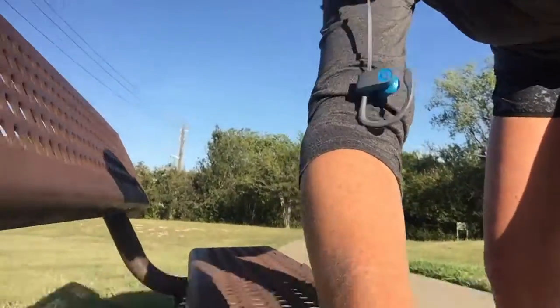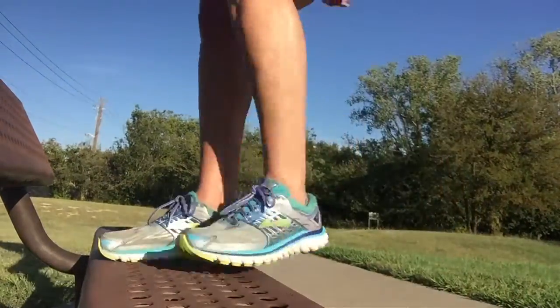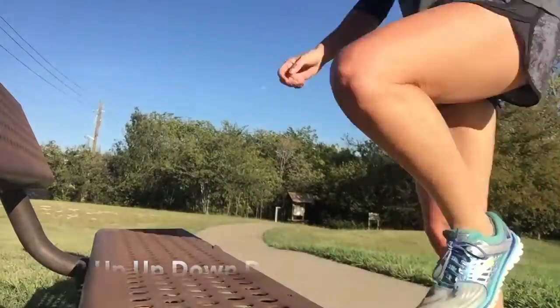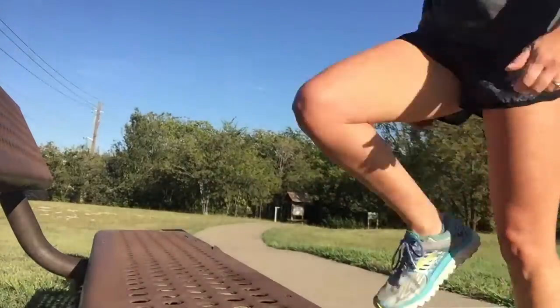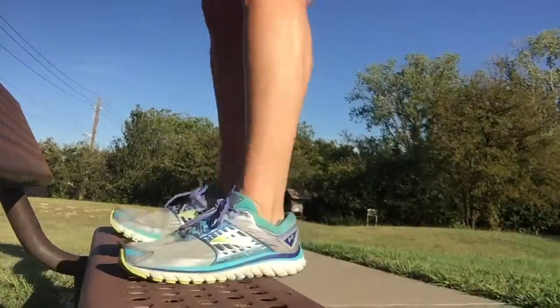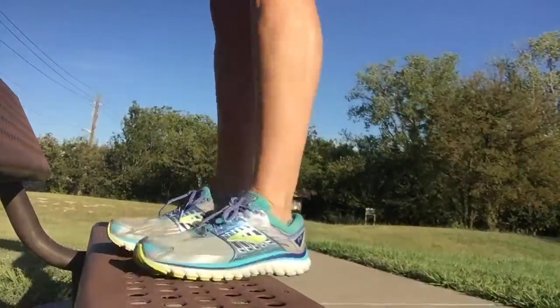I'm at park bench number two, and this one I'm going to do up, up, down, down — it looks like this. All we do is go up, up, down, down. Do ten for each leg, then switch and do ten on the other leg. That took me about 30 seconds to get to that park bench. I'm going to stop it and go to the next park bench.